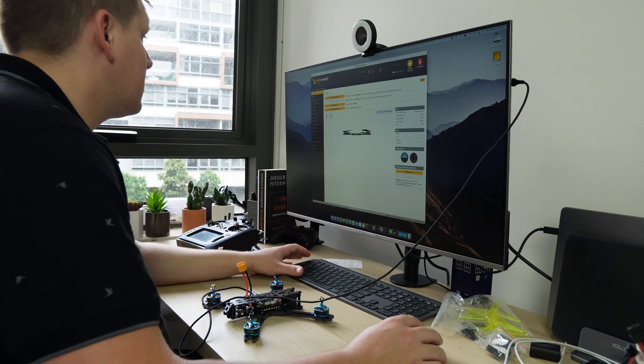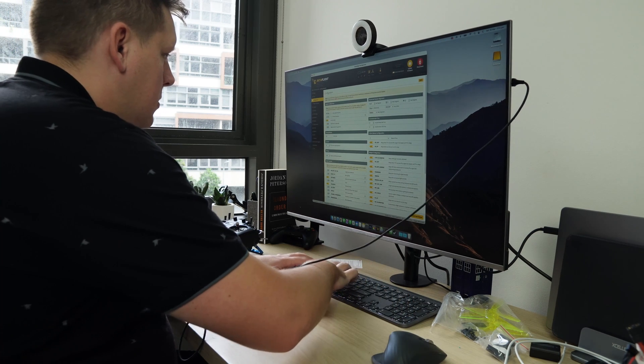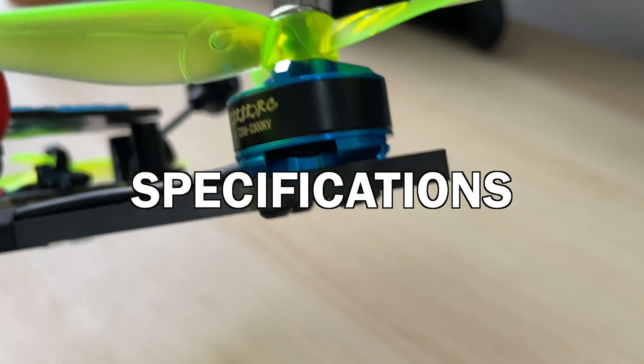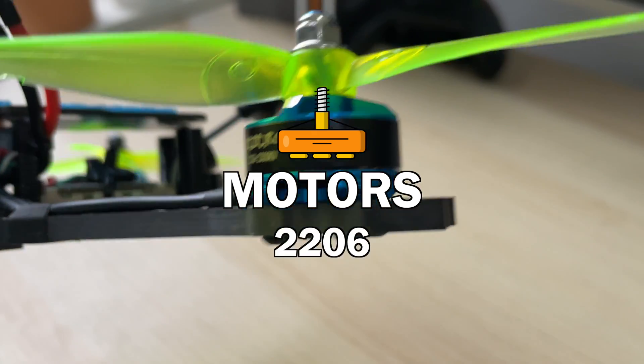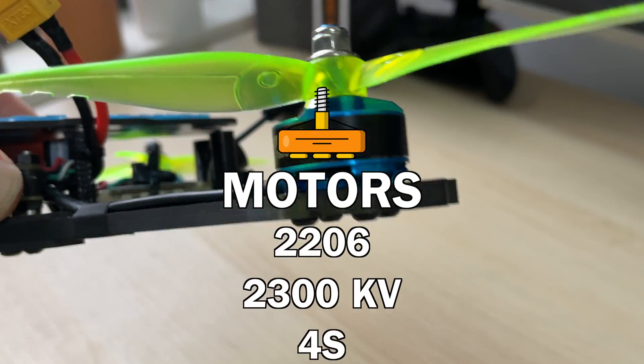It comes with Betaflight 4.0, so all I needed to do was select which port the receiver was connected to, add in my channels, and make sure the receiver was connected up. In terms of basic specifications, the motors are 2206 2300KV, so we are going to be running 4S on this.